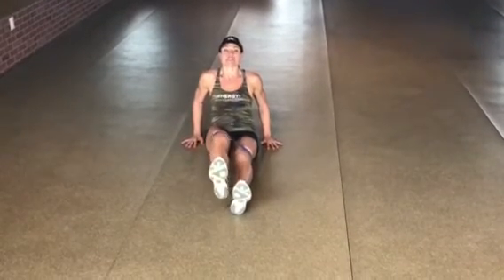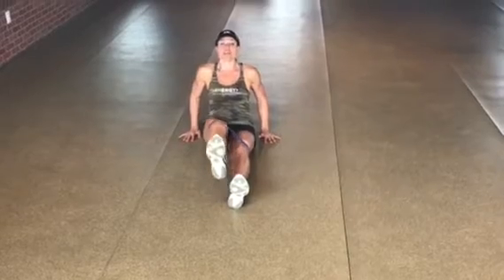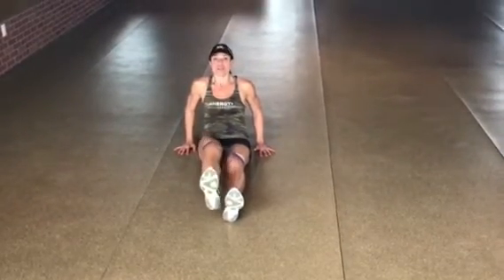Do about 8 reps here. You'll really start to feel the burn, and feel the work through the quadricep for this one.